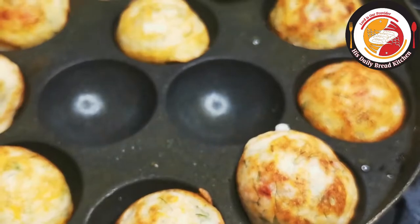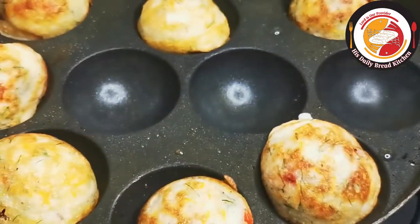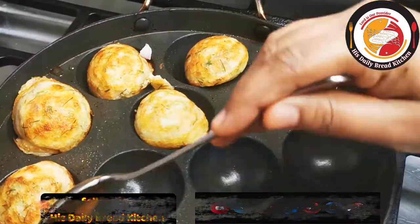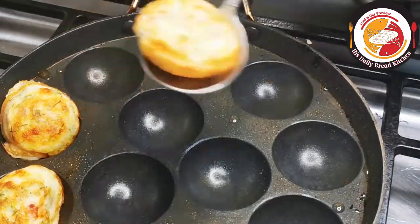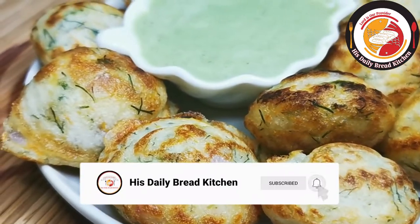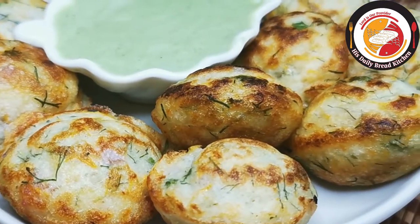Friends, finally the paddu or paniaram is ready! You can add your favorite choice of veggies as well. It's very healthy — do try it! If you like it, don't forget to subscribe to the channel and share the video with your friends and family members. Thank you, see you again in the next video, bye bye!